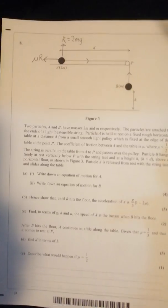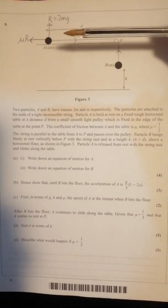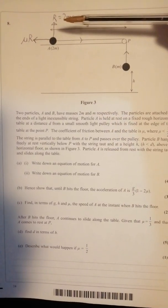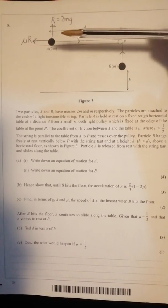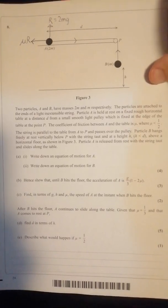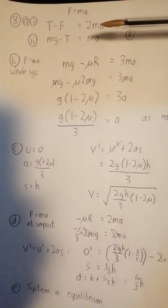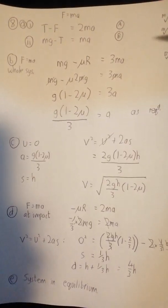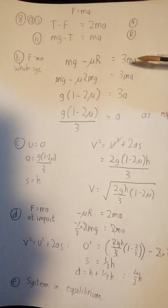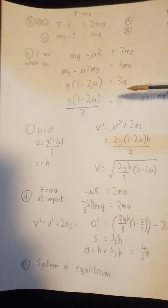Question eight — students are never keen on questions without many numbers, but it's not as bad as it seems. No need to redraw the diagram given. Note friction = μR because the particle is moving, and R = mg from resolving vertically — those come into play later and earn a couple of marks, so get them on the diagram. It always starts with F = ma on the whole system: mg − μR = 3ma, the m's cancel, and it works out to one-third g times the bracket, as required.